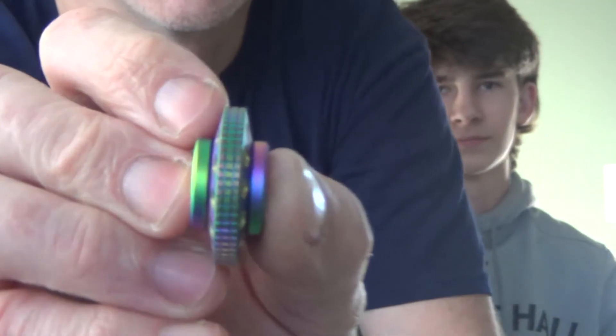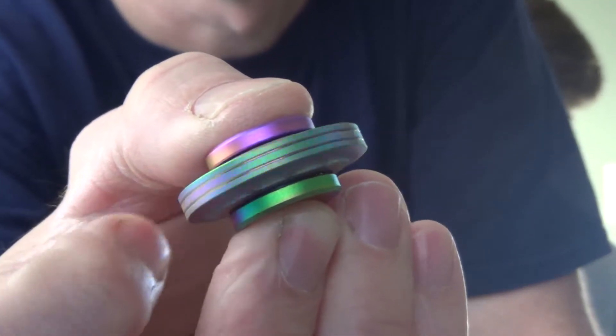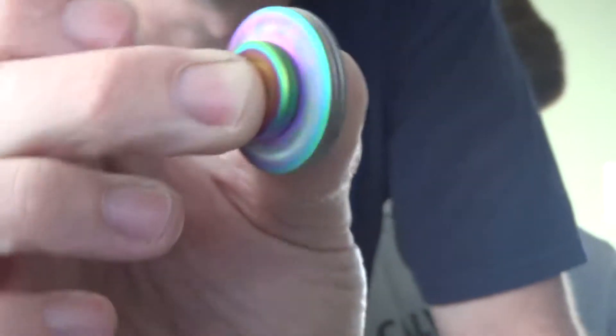Now it does have these knurled edges which help you get some grip with your finger. If that was smooth that would be a lot more challenging, but let me show you those edges — see how it's knurled right there? Super helpful. Now this thing is about an inch tall and 1.6 inches in diameter. It is really small.